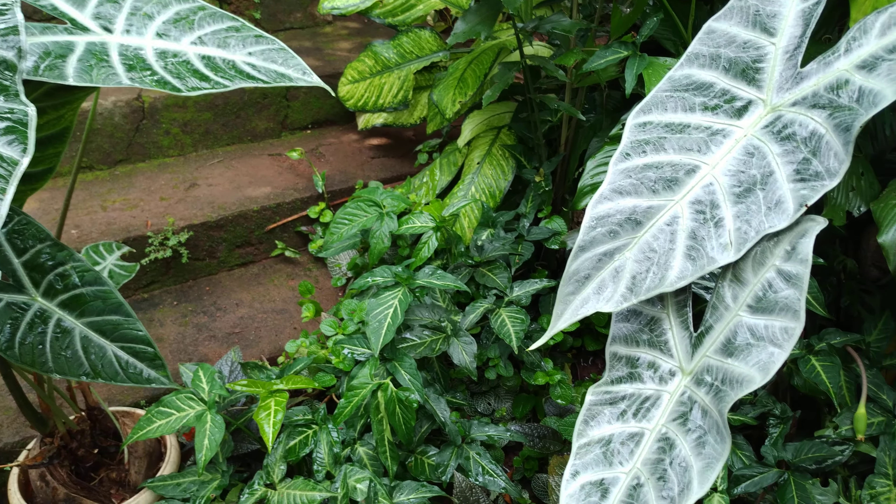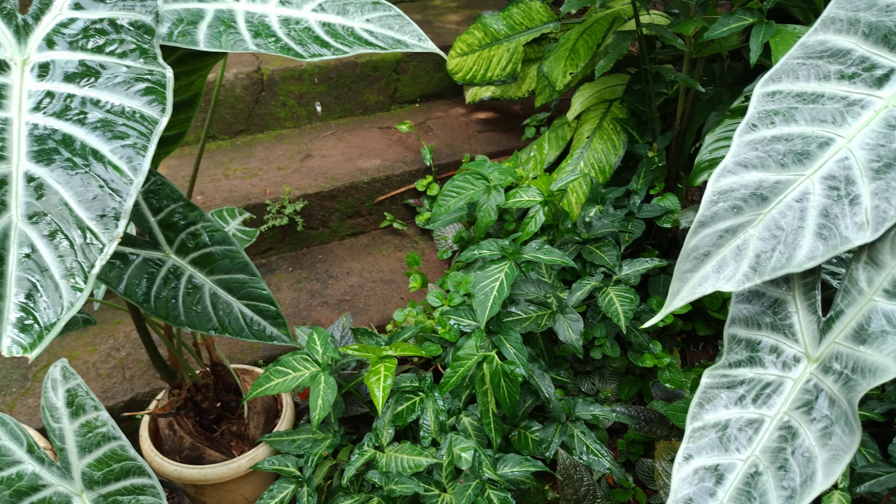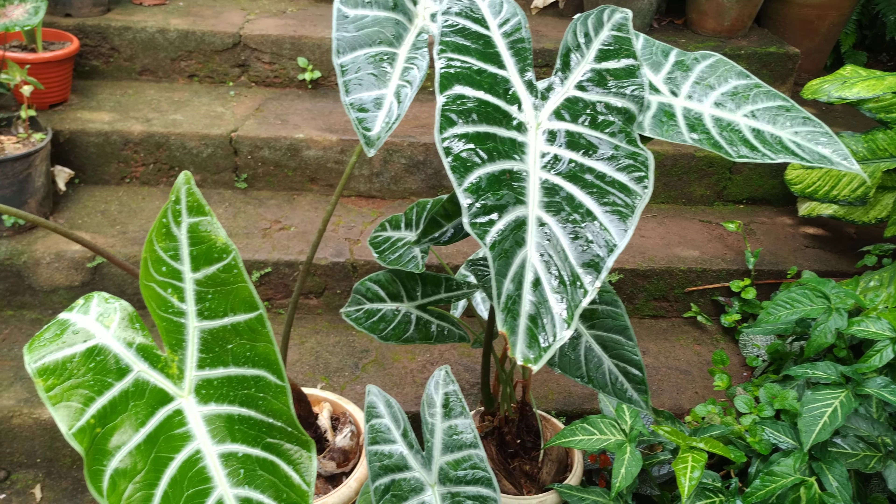Important note: this is a poisonous plant. If eaten, it causes vomiting and nausea, so consult a doctor immediately.